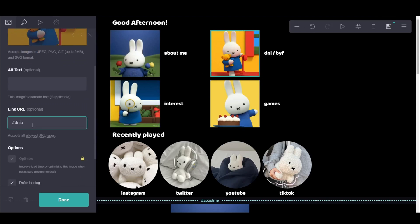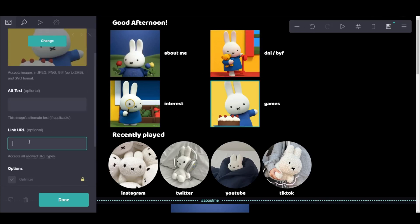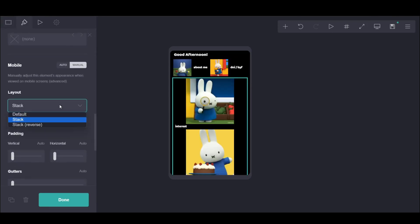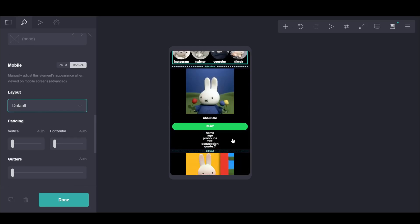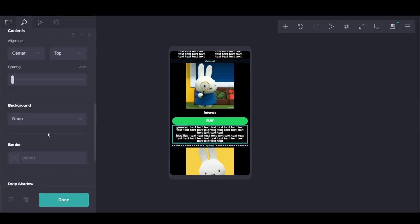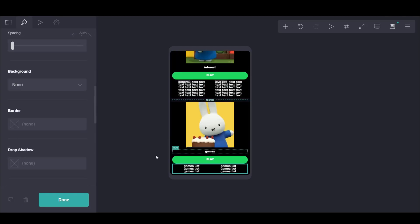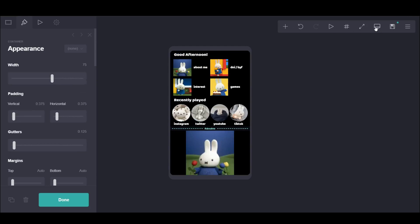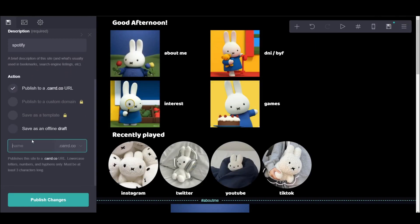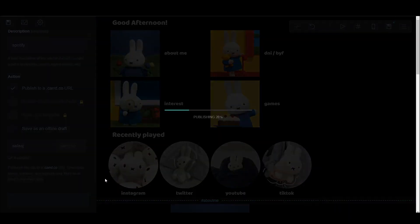And then if you go into each box, each image, put the hashtag you put in each of them underneath them, just so when someone clicks on it the page goes to that one. I also forgot there was a phone version — so if you go into the phone version, you're supposed to go and make all the boxes into defaults just so it doesn't look weird on the phone. And then at the end, make sure to save your progress. You can do a draft saving in the middle, but at the end you can publish it online.